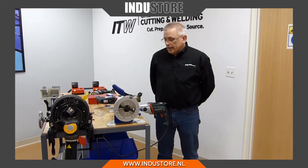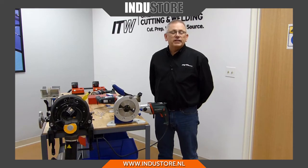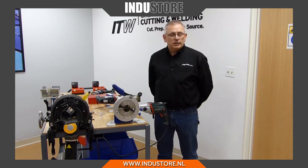Hello, I'm Bill Bono, product manager at Orbitalum. Today what we're going to talk about is the RPG 4.5 facing tool. This is a very nice tool for being able to use in a fab shop location or in position in a plant.